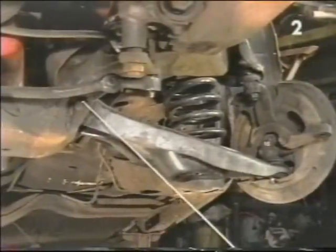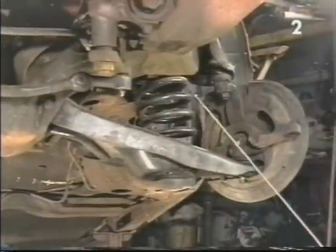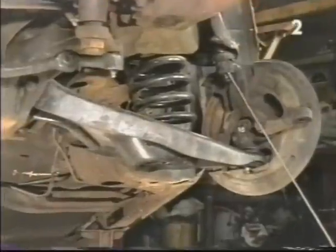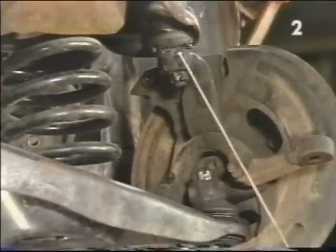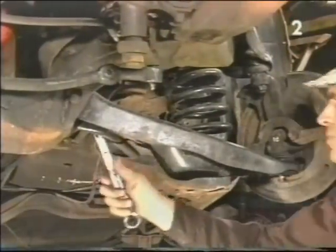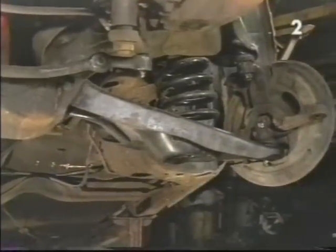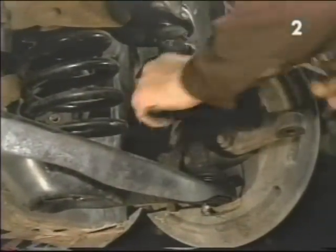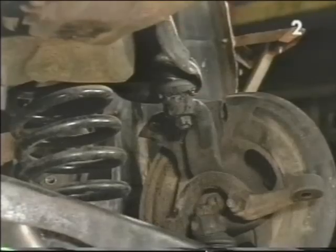Now we want to loosen the front and rear lower control arm mounting bolts a few turns so that when we go to remove our spring, the control arm will swing away freely out of our way. We also want to loosen the upper and lower ball joint nuts one turn, after which we take a large hammer and strike the spindle until the ball joints pop loose.